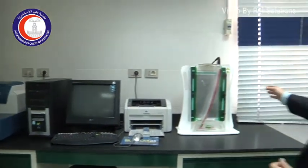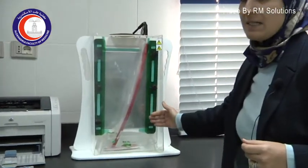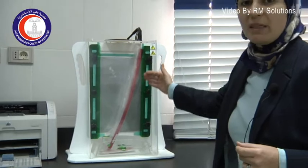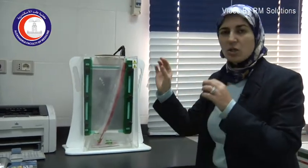This equipment here is used for DNA sequencing, but that was by the manual method. Now it is just used for certain types of analysis, but all sequencing is now carried out by automation.